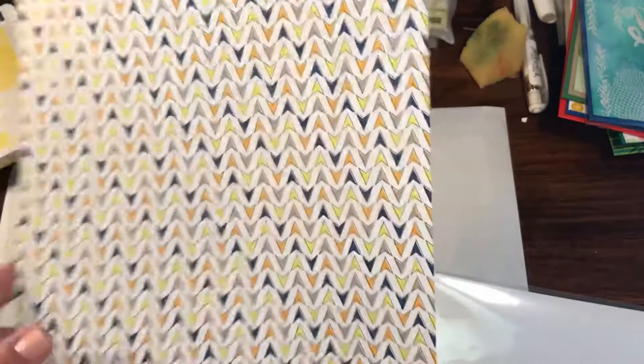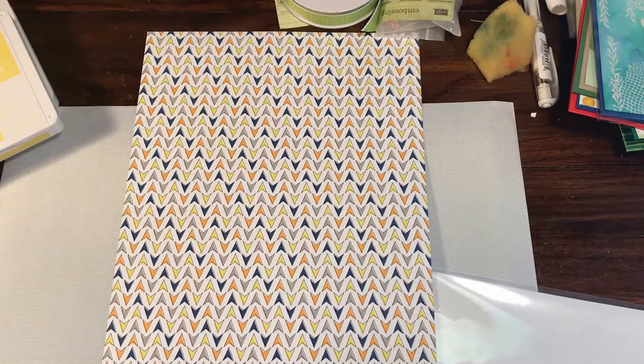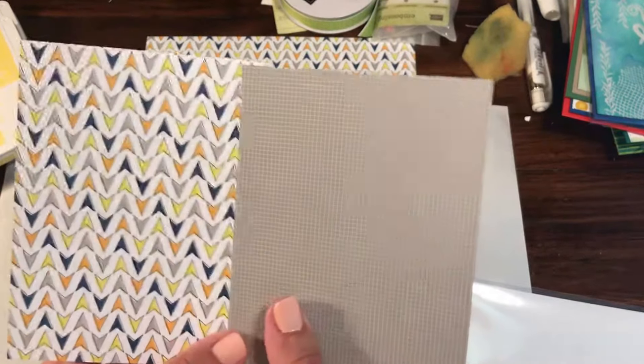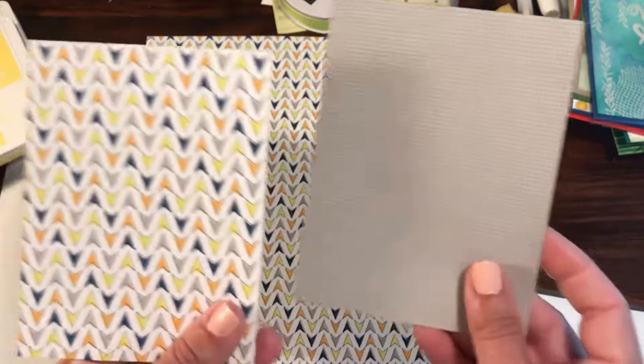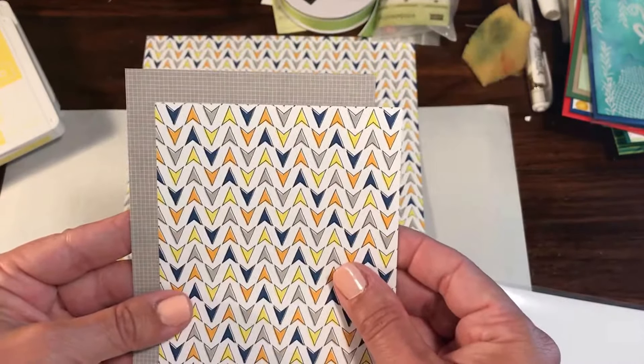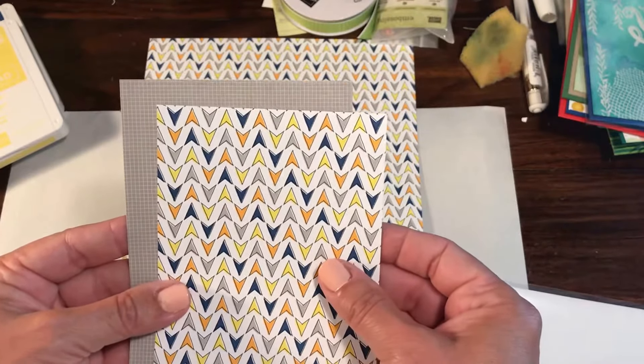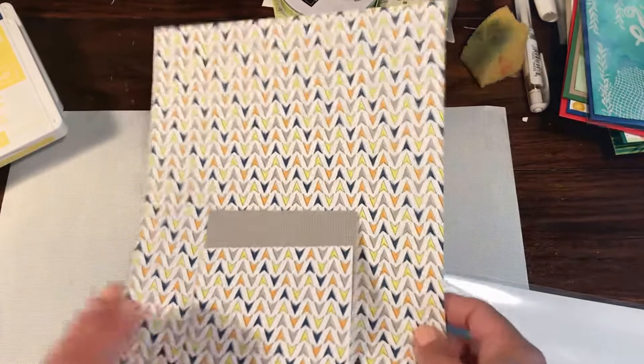Last but not least, we have sheet 6, which has little directionals — very cool. I love how these are all laid out and I really do like the color combination. The other side is a very neutral grid — a gray granite grid that backs up really nicely. This would be great for anything like where are you going or where have you been — a really really fun set.